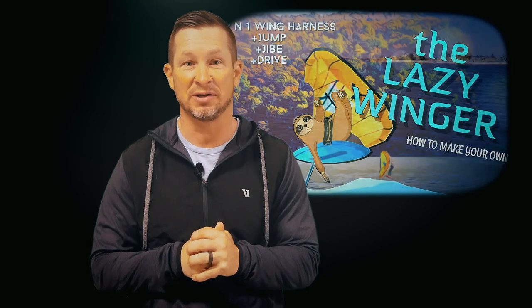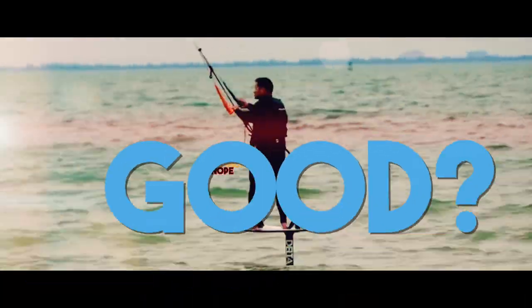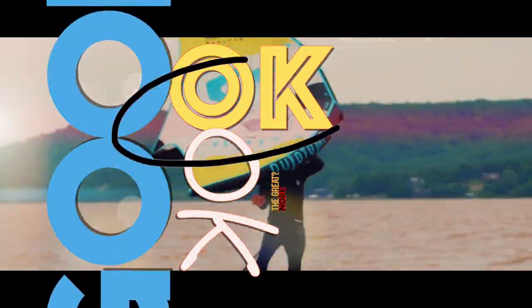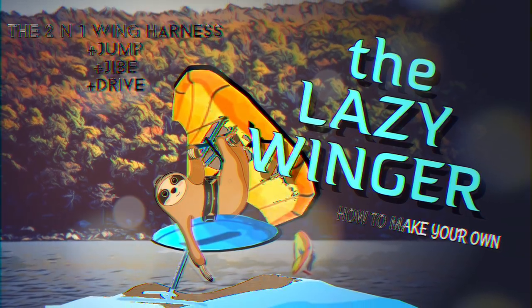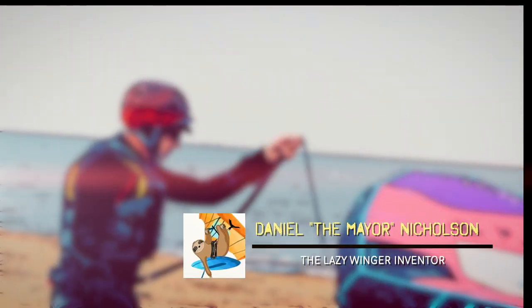Welcome back to the OK Kiteboarder. After a couple of months off the water, I get to join up with now-local Lake Hefner legend Daniel 'the Mayor' Nicholson and let him show us how to recreate his two-in-one wing harness invention named the lazy winger. So let's get to it.